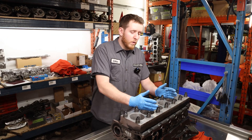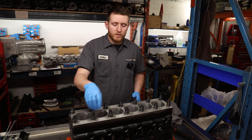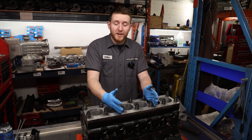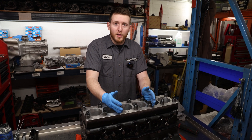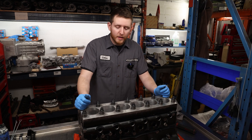One thing I forgot to mention: you're going to want to torque from the middle and work your way out in a criss-cross pattern — just like any common knowledge. If you're building an engine like this, you probably know a little bit. A little common knowledge and hand tool talent is obviously required to do something like this.